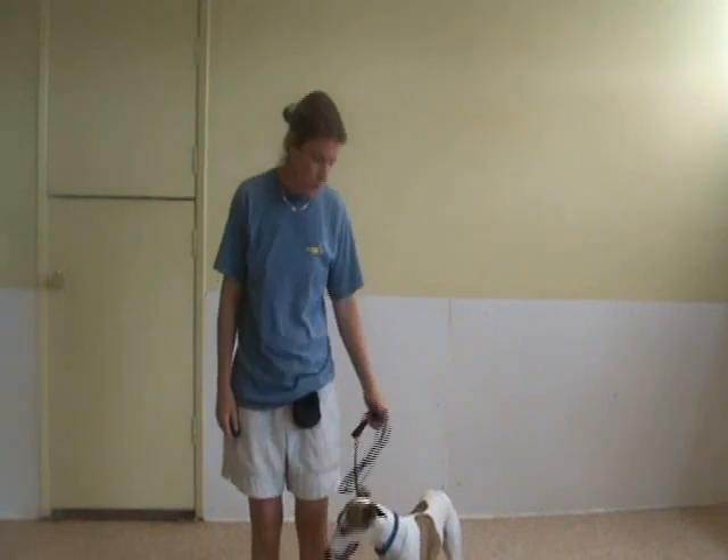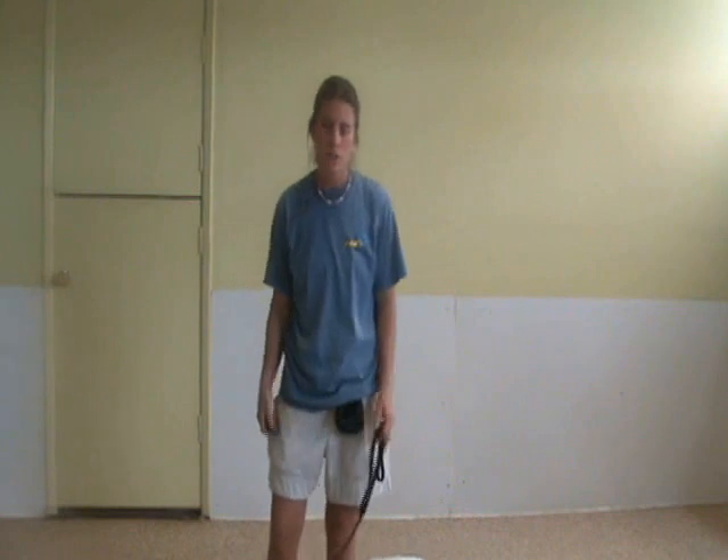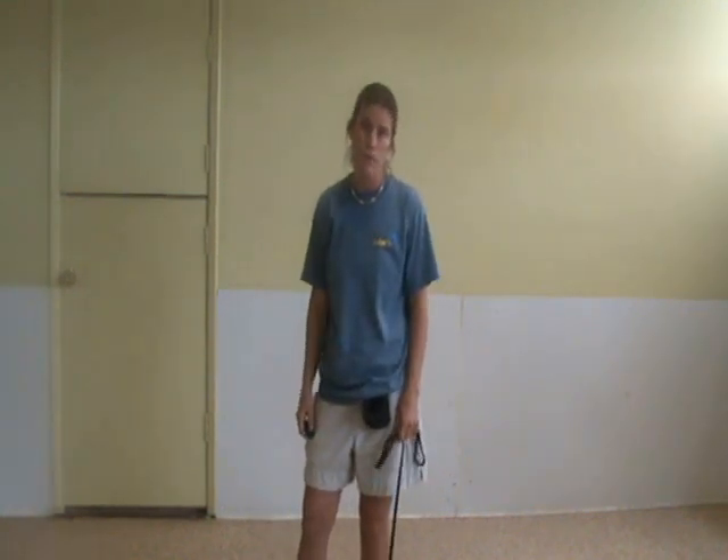Now what we're going to do with Solomon is show you a little free shaping exercise. Free shaping is basically teaching dogs how to think for themselves, how to learn, and how to repeat rewarded behaviors.